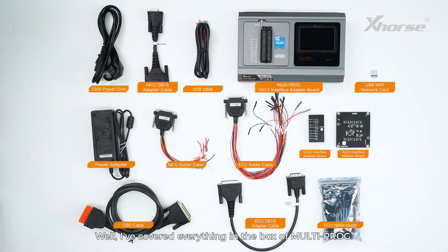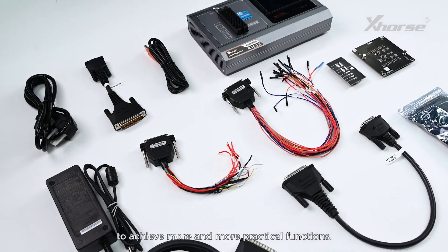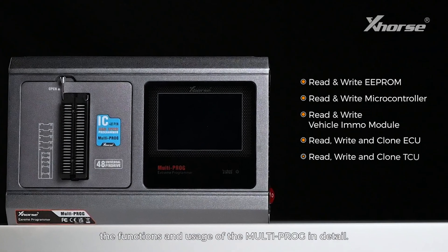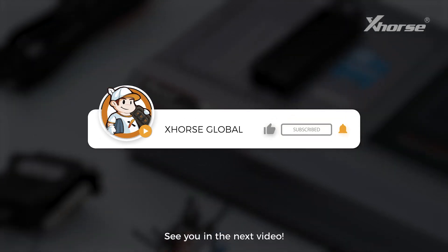I've covered everything in the box of Multiprog. So many accessories and interfaces are designed to achieve more and more practical functions. In a follow-up video, we'll also introduce the functions and usage of the Multiprog in detail. If you're interested, please follow us. See you in the next video.